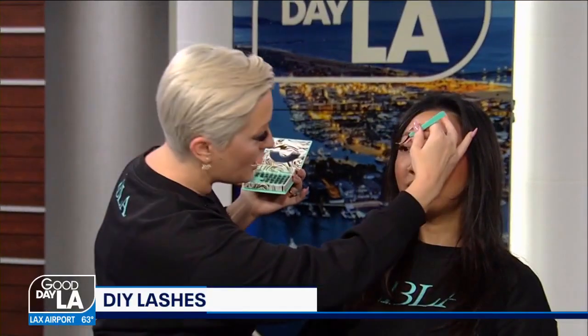So let's say I'm Becky the beginner and I've never done lashes before — is this kit for me? It absolutely is. I usually suggest that you sit down with it for about 20 minutes or so to get to know the lashes and have them get to know you.